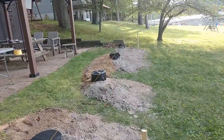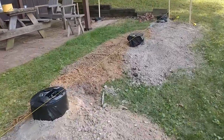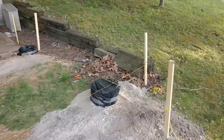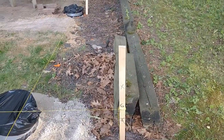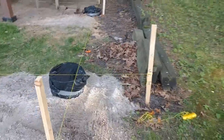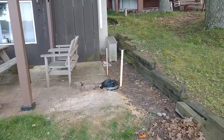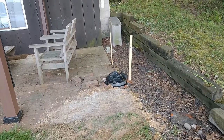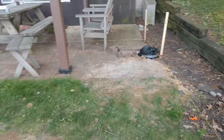My string line level did lie to me a little bit, and I wound up being about three inches low over here. You can see where I originally had the string and where it wound up. That was discovered by using the board across the strings — that tube up there wound up just a little bit higher than what it was originally marked out to be. But all is good, so I'm happy.